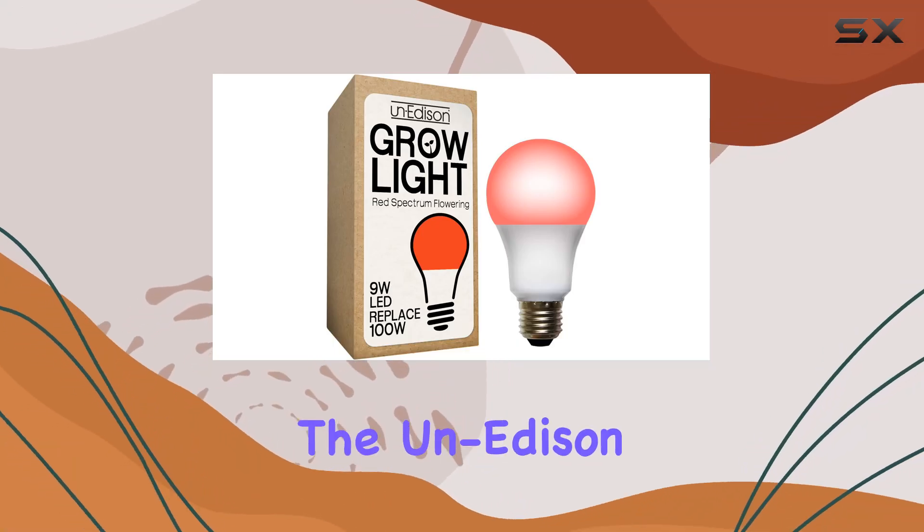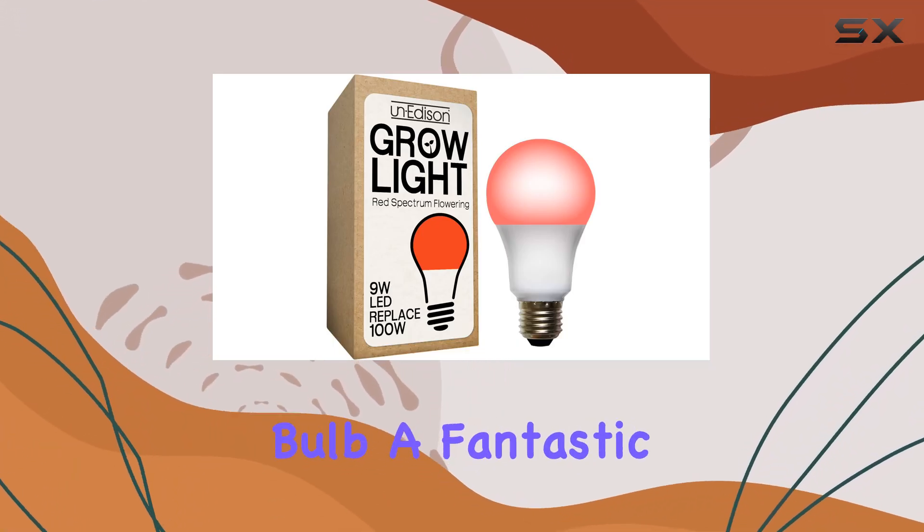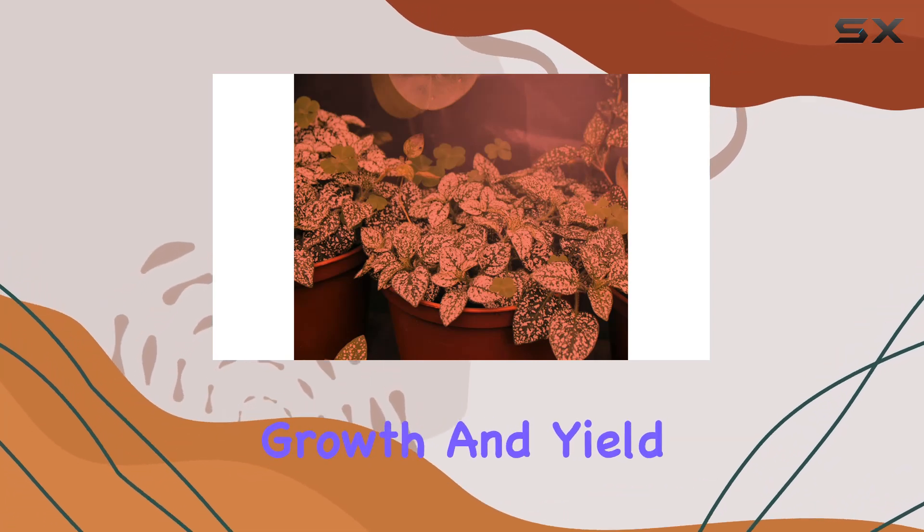Today, we're diving into the UnEdison LED Grow light bulb, a fantastic choice for enhancing your plant's growth and yield.